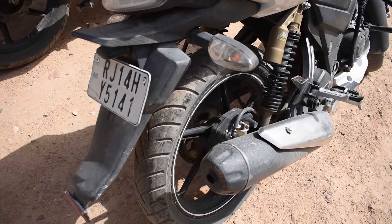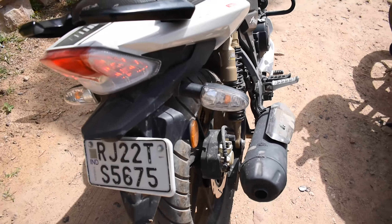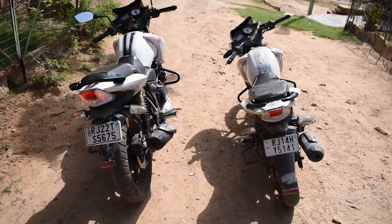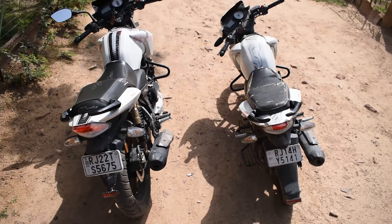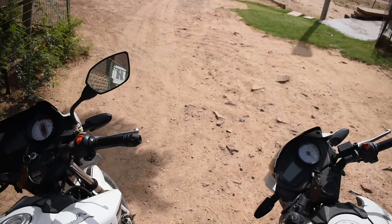If you talk about the tire size, there is no change — the tire size is the same in the 2017 as well as the 2020 model. The 2020 has a little more pairing and road presence. It has a little bit more brightness and a better color scheme, making it a little more attractive.